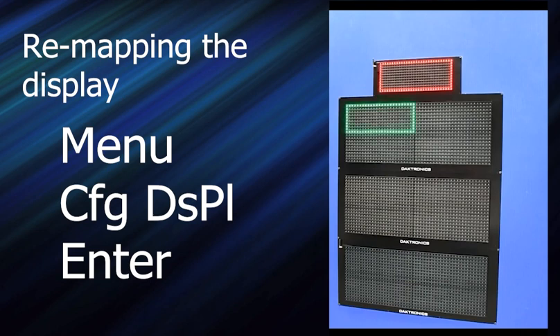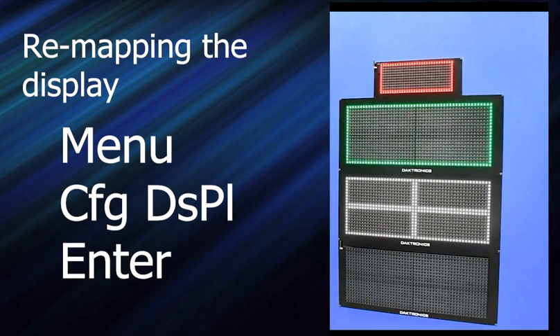Then it goes to the next mod and says, is this your entire display? In this case it's not — I want it to go to the next configurable option. So I press the plus key. I get four mods. Is this your display? Yes — press enter. And it configures that as one display. You can continue to cycle back and forth, and it will cycle through the valid configurations for this mod size.